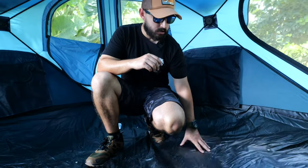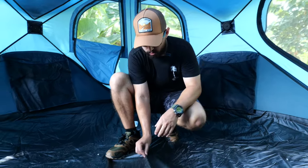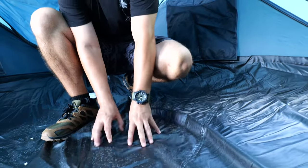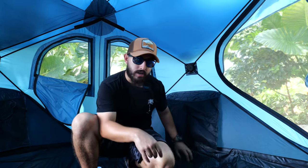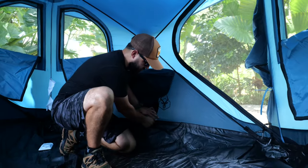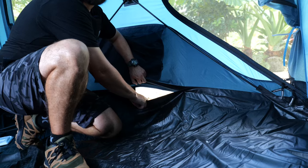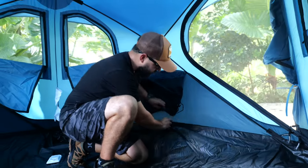Now let's talk about the flooring. A lot of tents have a crunchy floor material, but this one is different — it feels more like raincoat material where water just repels right off, and it doesn't make that annoying crunch. It goes all the way up to the seams. If you get the inside dirty or wet, you can grab the Velcro on the wall, peel it off, and it separates so you can easily clean the floor, get it all dried, and put it back on. That's a super cool feature that a lot of tents don't have — these guys thought about everything.